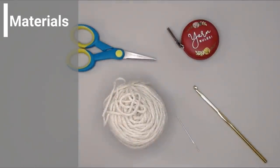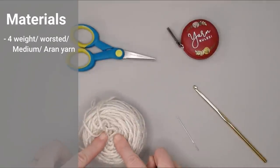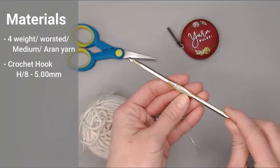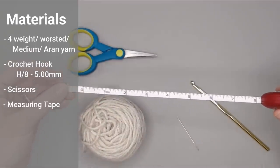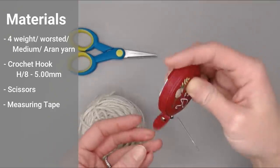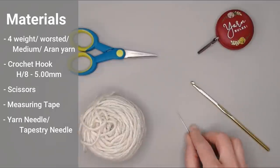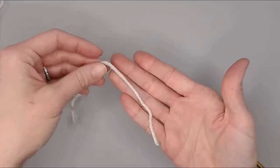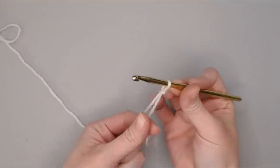For the trinity stitch seven-by-nine-inch rectangular section, you'll need size four weight worsted medium Aran size yarn that is easy to wash, a size H8 five millimeter crochet hook, scissors, a measuring tape or ruler to confirm seven inches wide by nine inches tall, and a yarn or tapestry needle to weave in your ends. Create your slip knot, attach your crochet hook, and you're ready to go.